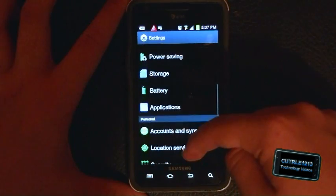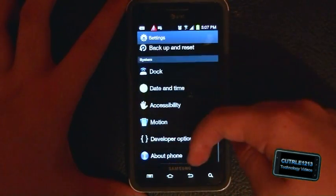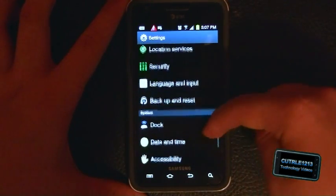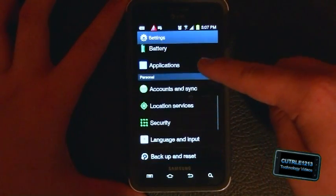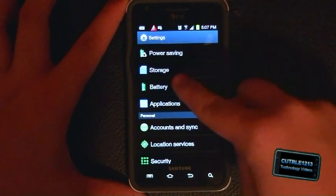The settings all look like the same basic features. There's a back up and reset option, which must just be a reset function. I also notice that when you stop scrolling, it moves a little bit more — a momentum scroll effect.